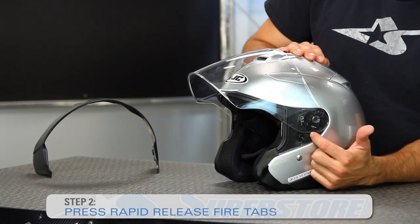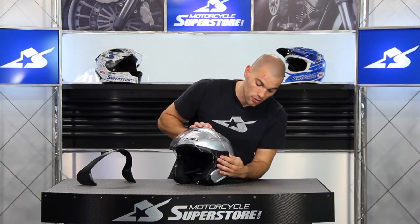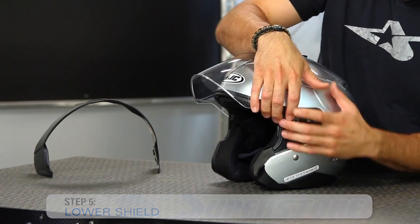The next thing to do is simply press the tabs here on their rapid fire release system. In order to replace it, all you do is press it back into place — there are two tabs. Now obviously you're going to do this on both sides of the shield.